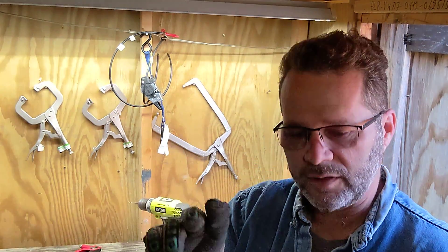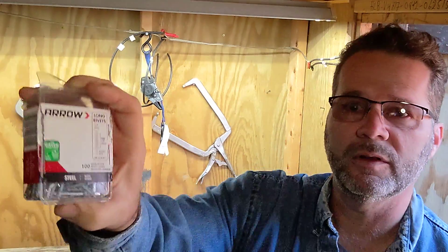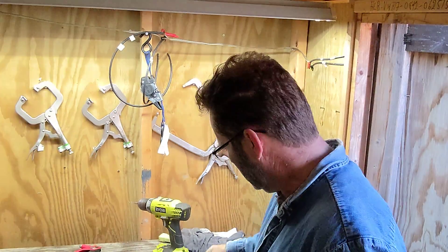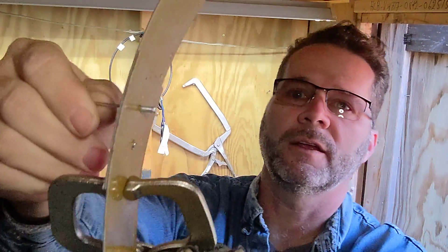I've got two methods for connecting these rivets. I'm going to use these Arrow rivets right here — that's the brand, Arrow. They're readily available. These rivets just go through the hole that I drilled, just like that.